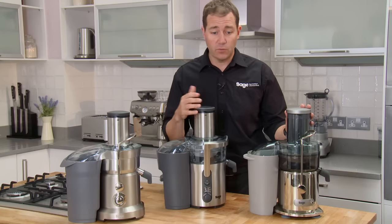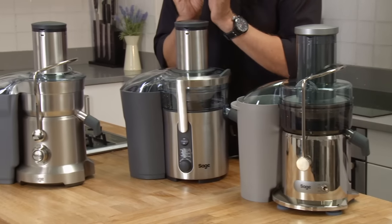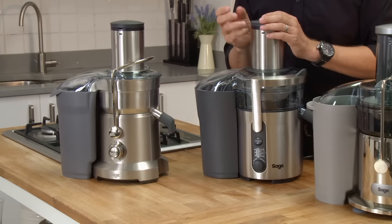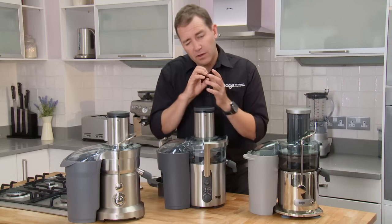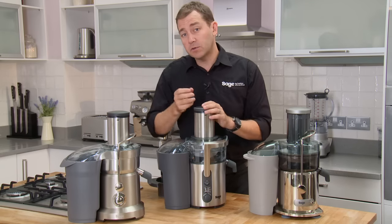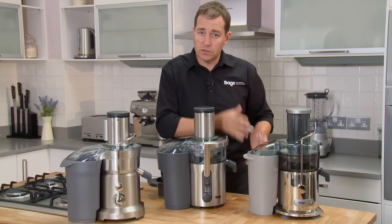The three juicers work in the same way, but as you move up the range you get a slightly improved finish, cast metal handle, high grade motors, high grade finishes, and different levels of variable speed. The reason you want variable speed is you want higher speeds for hard fruits and slower speeds for soft fruits, so you're getting more juice in the jug.